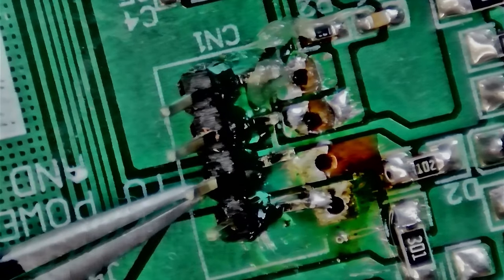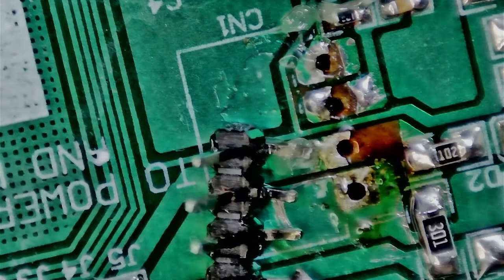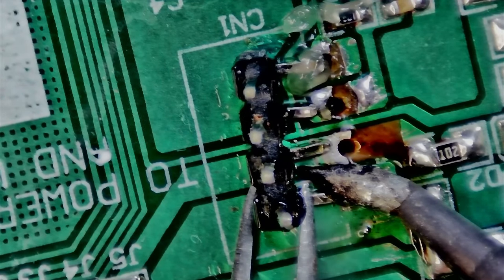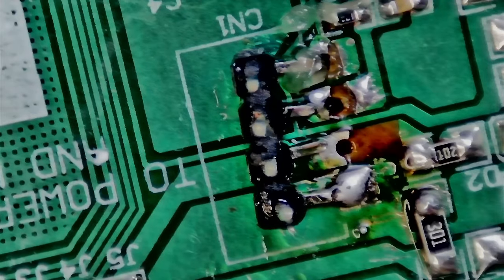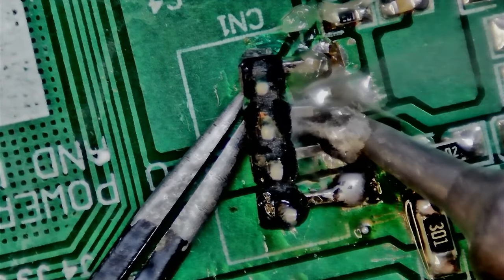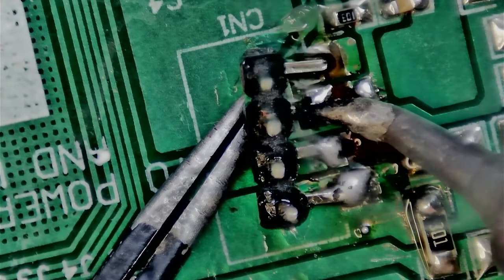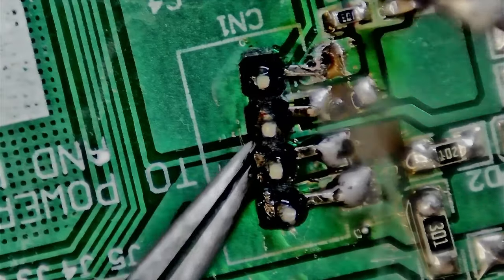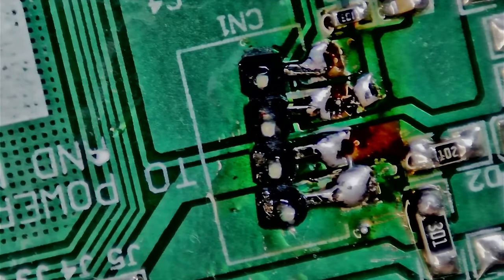Before you ask - yes I have a small fan extracting the fumes. I haven't gotten an asthma attack yet from soldering and I am a chronic asthmatic since I was little, so if anyone has to be careful it's me. A small extracting fan is enough - you don't need an expensive fume extractor, just checking so I don't have any bridges.